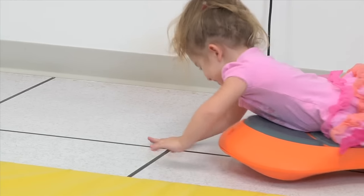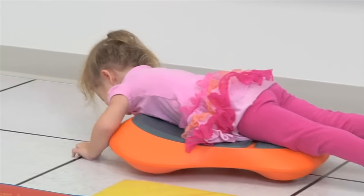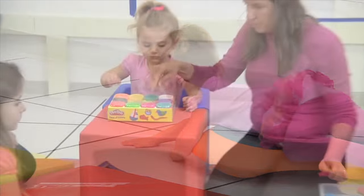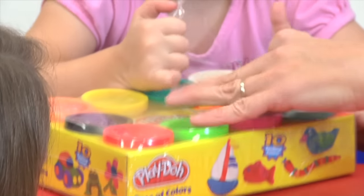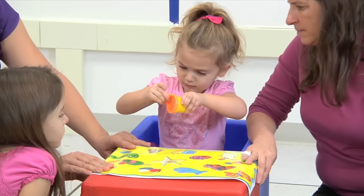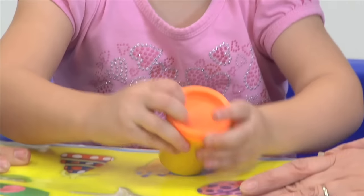Here we're working on a scooter board activity. This is just another way for her to get her hands down on the floor and to be moving them. For her to be able to open containers means that she's using both hands together and pulling in opposite directions, so this is a great two-handed activity. This way she will incorporate the left side into her right activity, which will help with motor learning and strengthening.